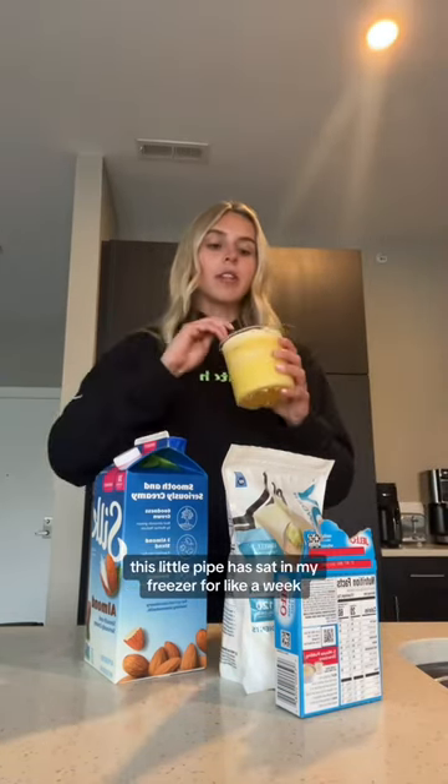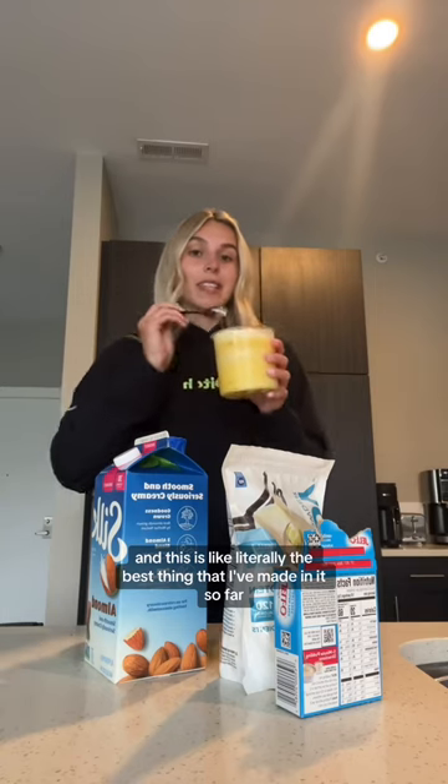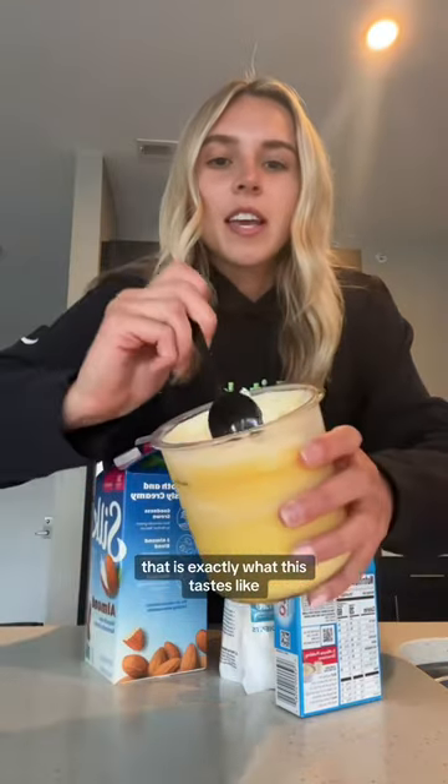This little pint has sat in my freezer for like a week because it's not chocolate and I'm always craving chocolate, so I haven't grabbed for it — but tonight I did. And this is literally the best thing that I've made in it so far. It's like an orange dreamsicle thing. It literally tastes like one of those push popsicles where you push it up and it's orange. That is exactly what this tastes like.